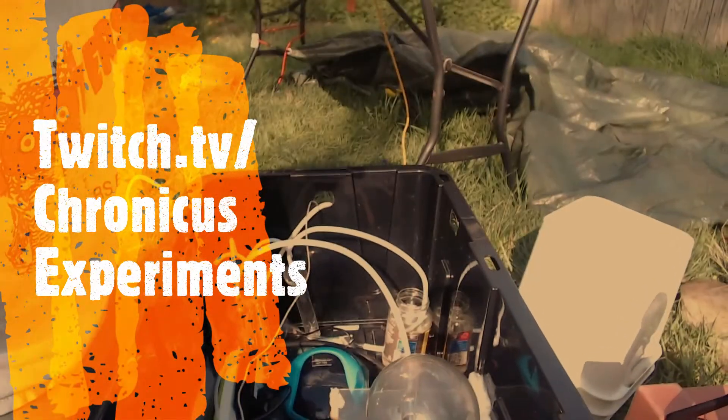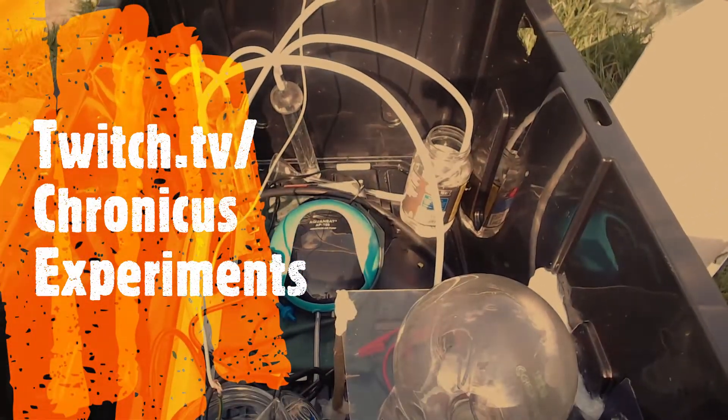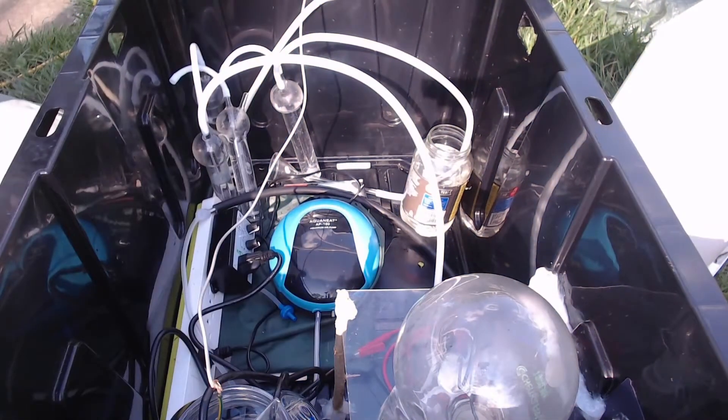Going to take apart the Birkeland-Eyde reactor, do a little bit of work on it, put it back together again, and see how that all works out.